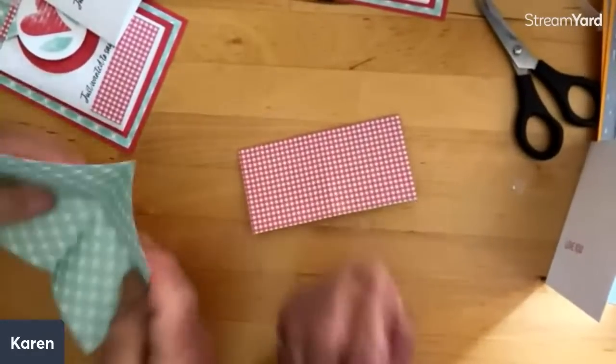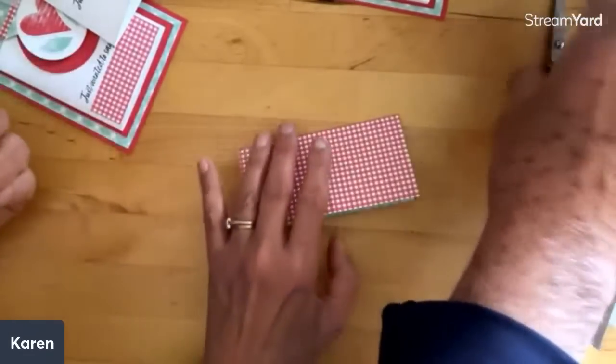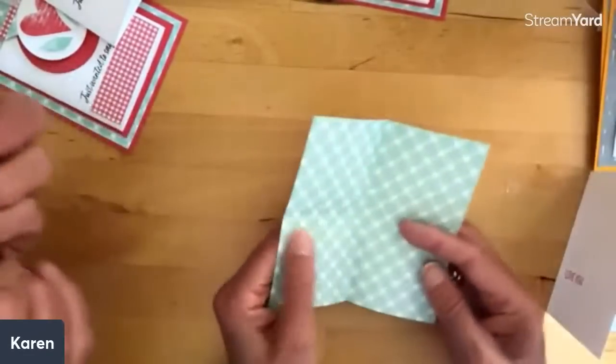I call this a gift in a card — and this would be perfect to put in with a book, or with a gift card for a bookstore, which we love getting. Then Tim is going to cut out a corner.